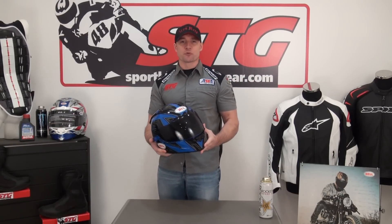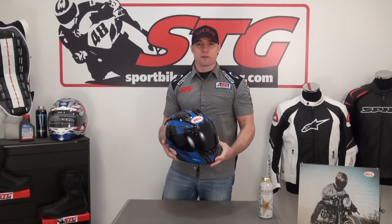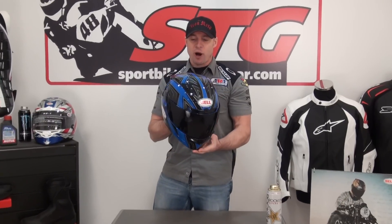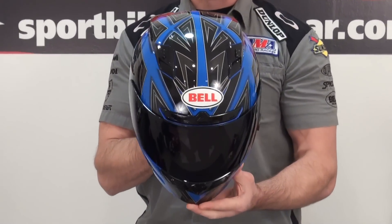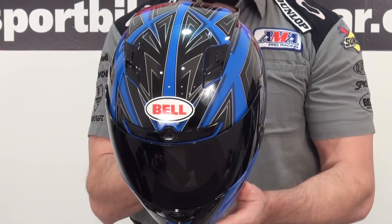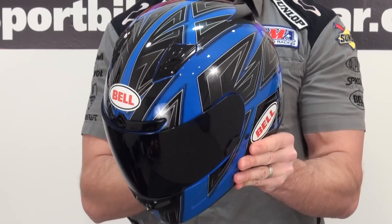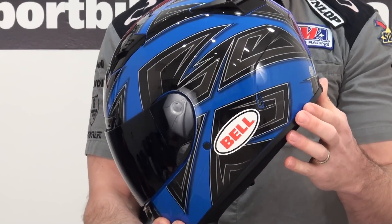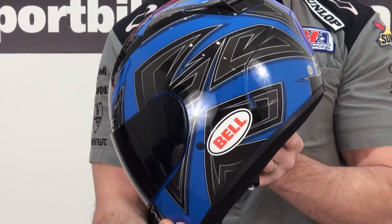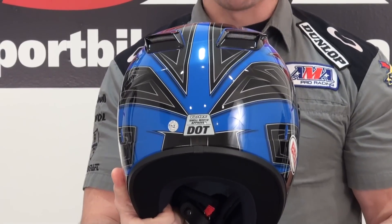Hi, I'm Brian Van from Sportbiketrackgear.com and today we're going to give you a quick video close-up of the all-new Belle Vortex Flak Blue Helmet Graphic. The purpose behind this video is just to give you a close-up look at this new graphic. For a full feature and benefit review on the Belle Vortex Helmet, please visit our website sportbiketrackgear.com or search for it on our YouTube channel.